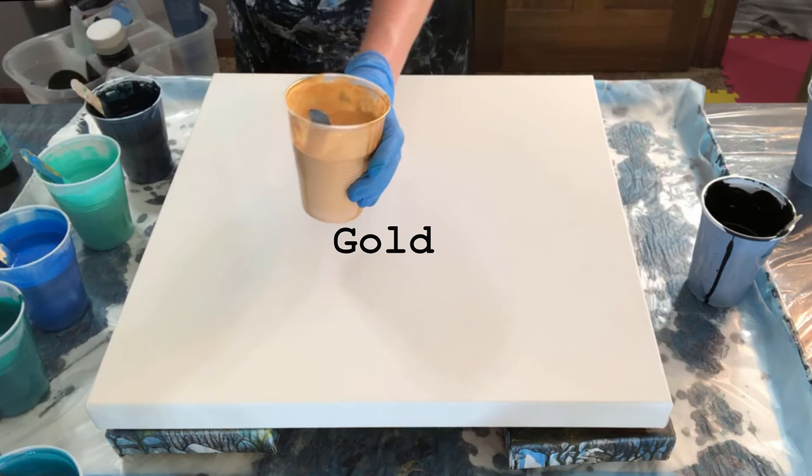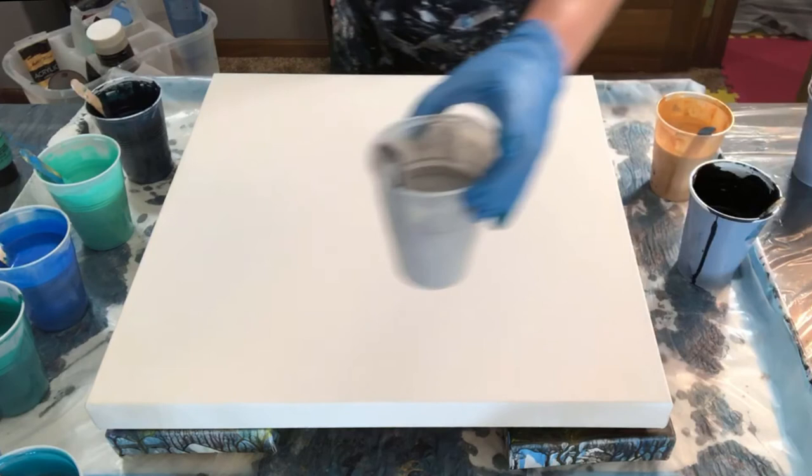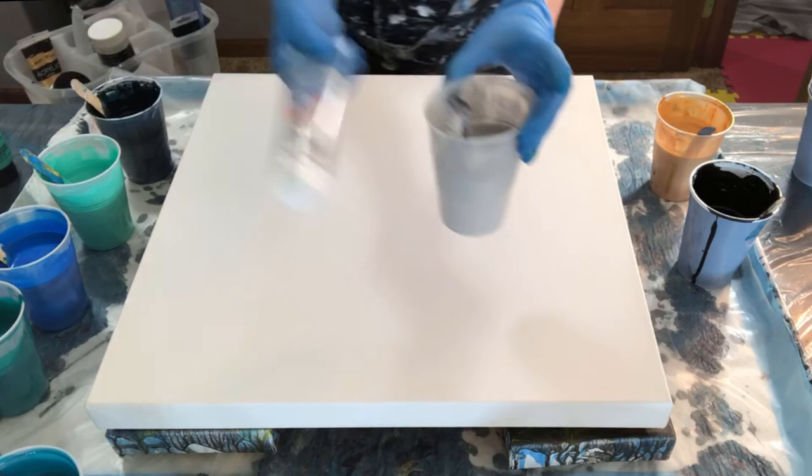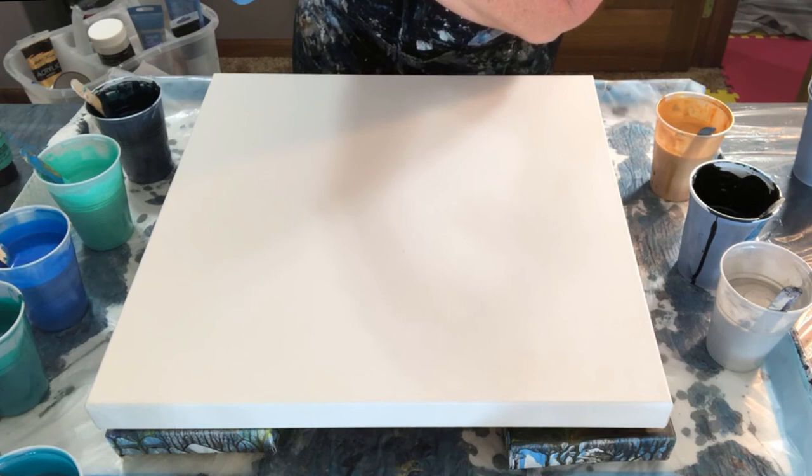Then we've got gold — that's the Acrylic Master's Touch gold. This is Payne's gray, also Master's Touch. This one is Artist's Loft silver. And then this one here is a satin finish metallic — it's a pewter, so a darker silver.